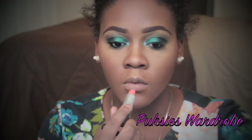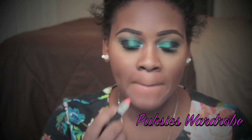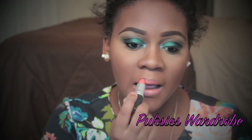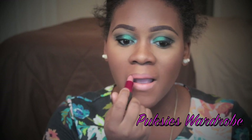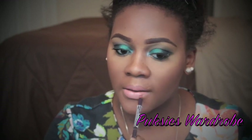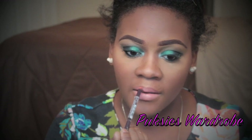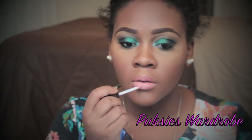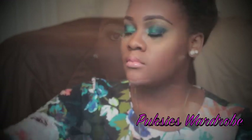For my lip color, I'm going to be using MAC Ravishing Cream Sheen lipstick, applying it to my lips. Over that, I'm using MAC Viva Glam 2 and I'm just going to merge the two lip colors together. I'm using Wet n Wild lip liner in Chestnut to outline my lips, and to finish up I'm going to use MAC gloss to give the lips a sheen.